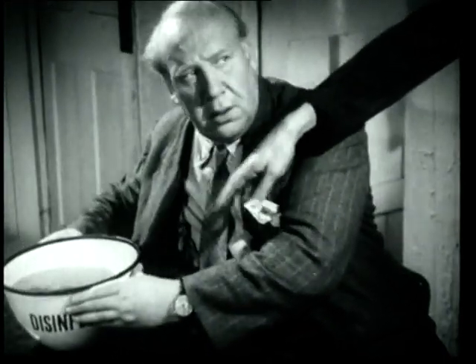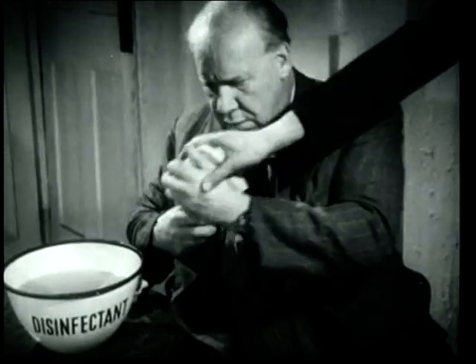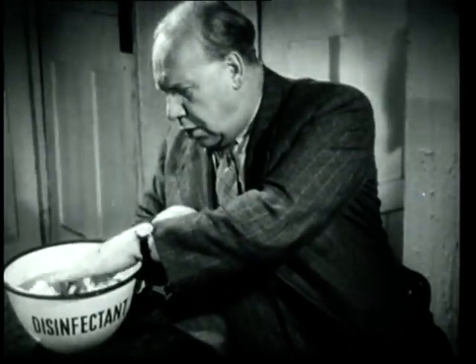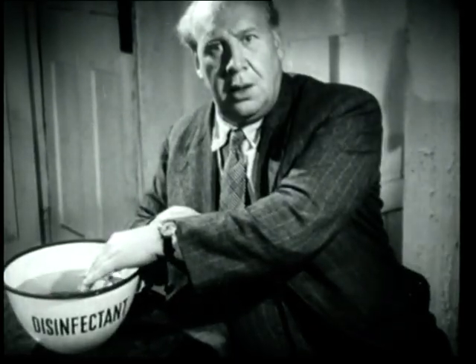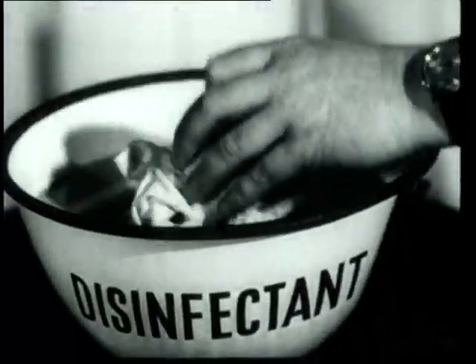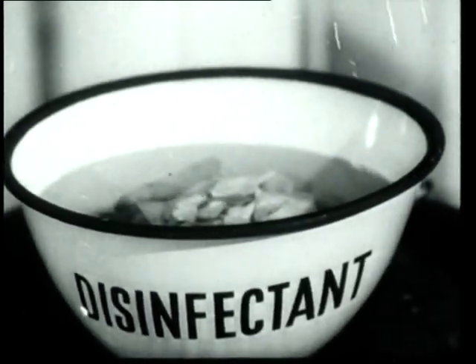Hey, you don't drink it, man. That's for the soiled handkerchief which is full of germs. You put the handkerchief into the disinfectant which kills the germs and so stops the spread of infection. Now, let's get this quite clear. You sneeze into the handkerchief and then put the handkerchief into a bowl of disinfectant to kill the germs. Not in with the family's washing. Got it?